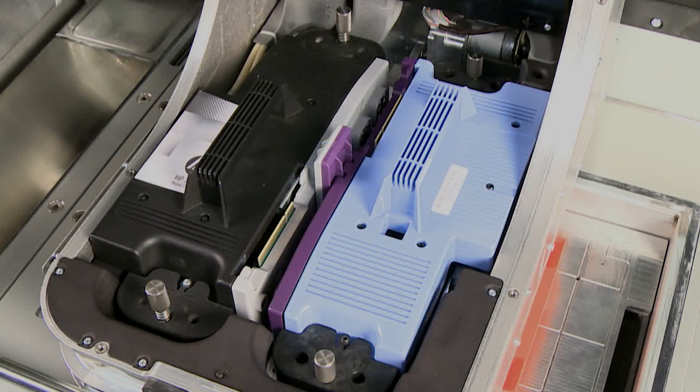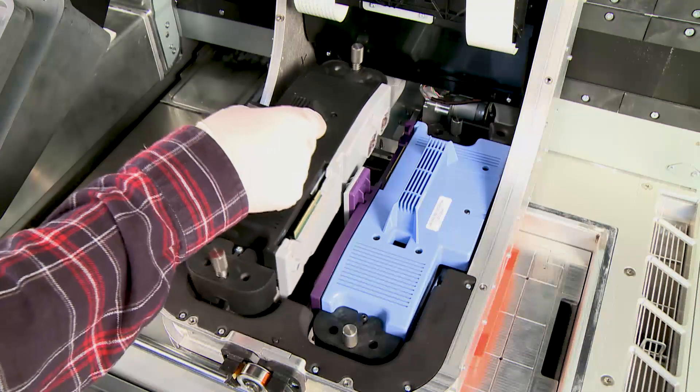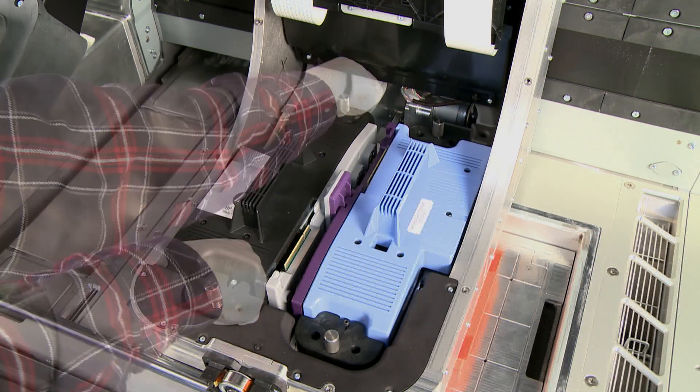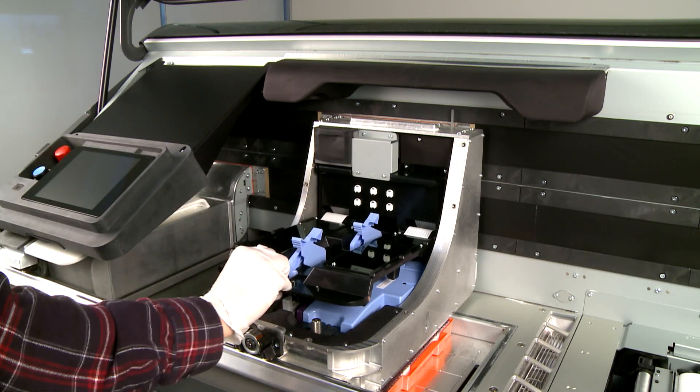The monochrome and color printheads are shaped differently. The monochrome printhead is gray at the side and the color printhead is purple at the side. Check that the new printhead matches the slot. Align the edges of the new printhead with the carriage cavity, then place it in the slot and push it down firmly. Push down and tighten both thumb screws, then pull the printhead cover down and secure the two clips.